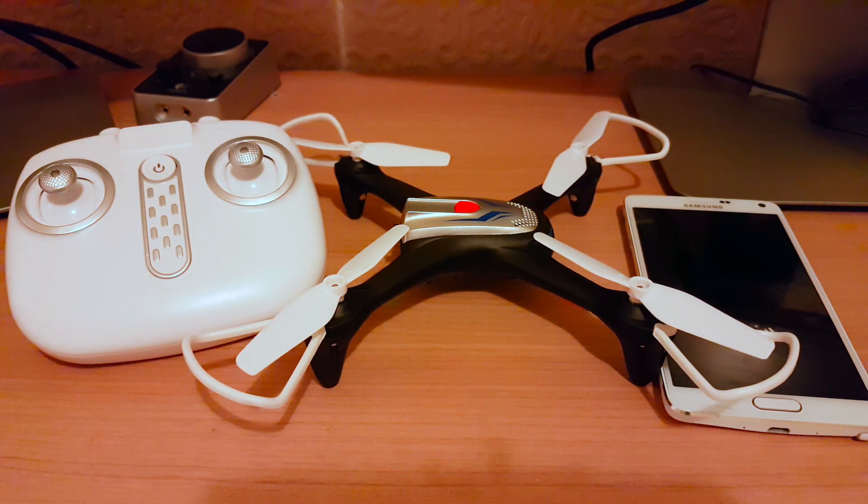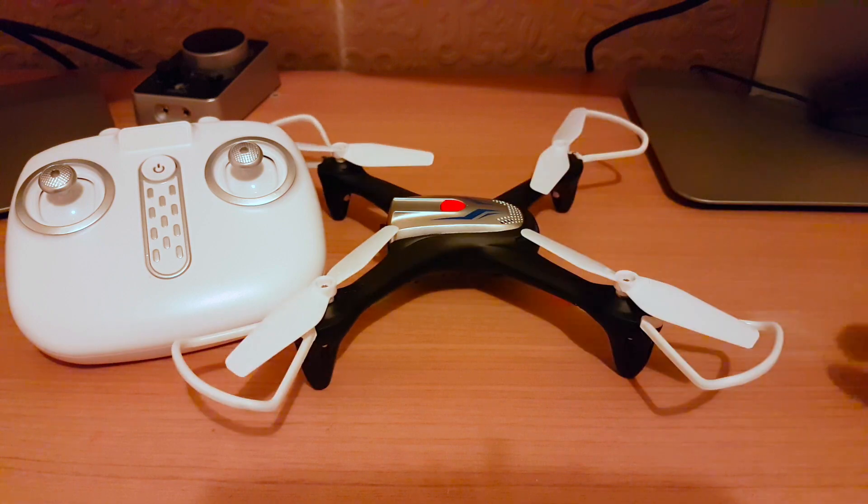Hello everyone, this is another quick video tutorial from MindTheGap. I'll be showing you how to download and use the app on your phone to view live video recording from your drone, and also how to take pictures with it. It's very straightforward, so let's go and do it.